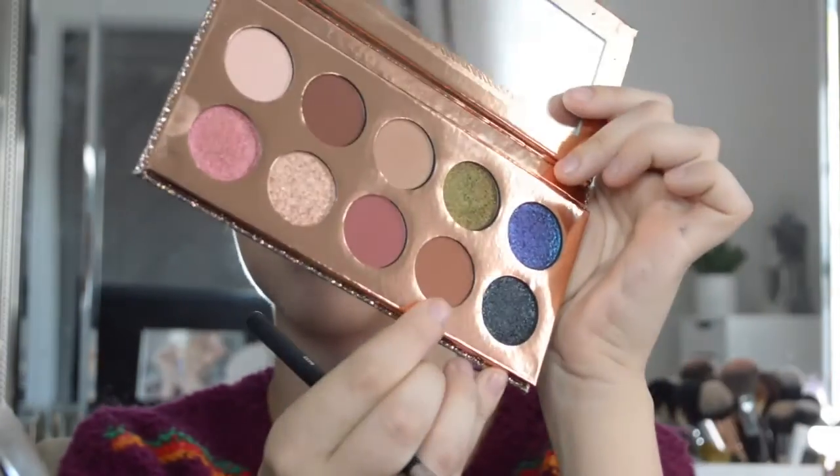I'm also going to swatch the pink really quick just to see. Yeah, that's my cup of tea right there. Alright, I'm going to go into this darker brown shade and put it in the outer corner.